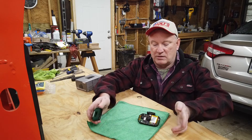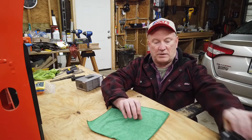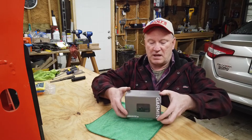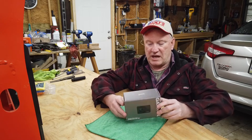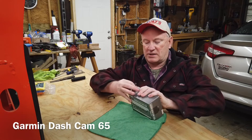Well, I have my new replacement. That's out with the old, in with the new. So this is the Garmin Dash Cam 65W and let's go ahead and unbox it.